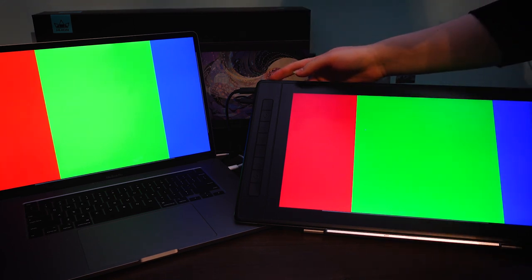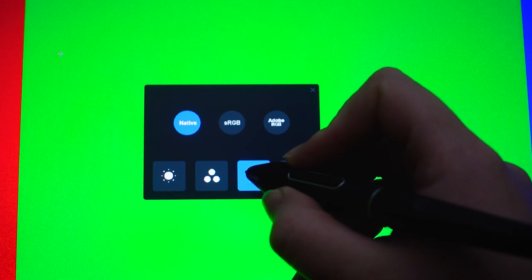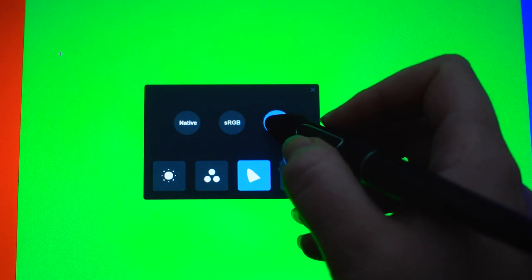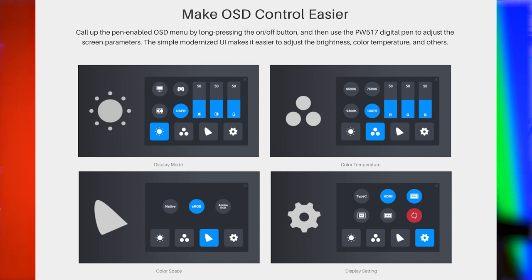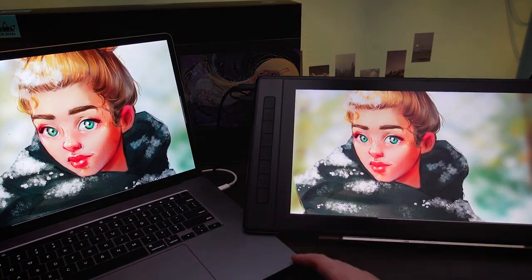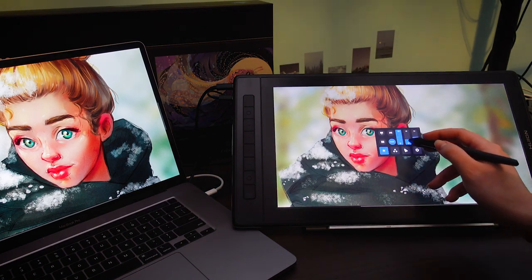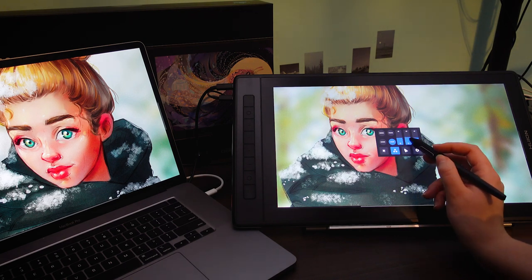It's kind of my bad because you can actually adjust the colors. What you have to do is long press on the on/off button on the tablet and a new menu will pop up. Finally — usually when you have to do color adjustment you have to press buttons and I always get super confused: where's up, where's down, where's okay, where's back. I'm so glad they introduced this new menu where you can use your pen to adjust all the settings. Thank you — I'm sure there are more people like me out there who struggle with buttons.